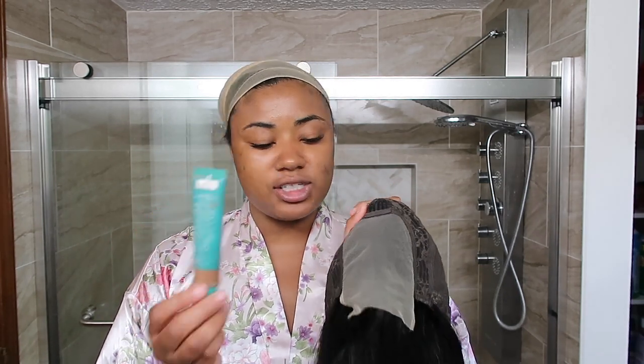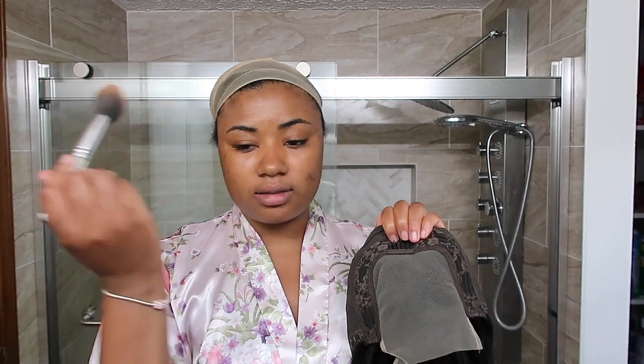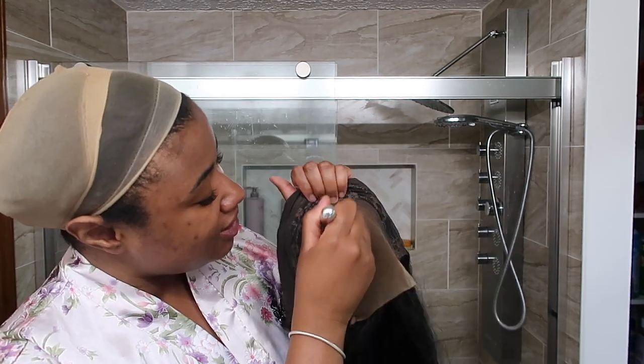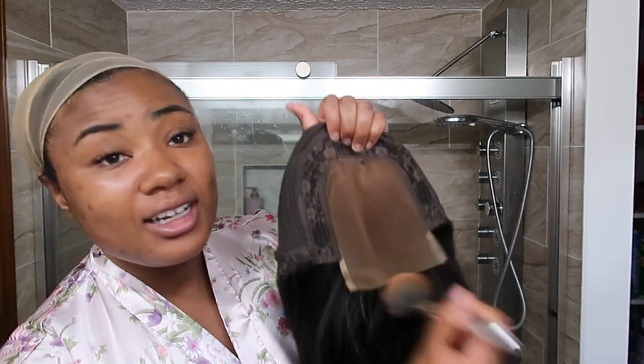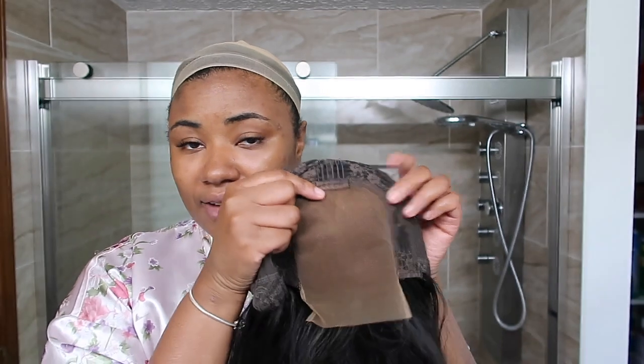It's giving transparent lace — this is not HD, this is regular lace. Since I didn't bleach the knots, I'm keeping this simple as a pop-on-and-go glueless closure wig. I'm using liquid foundation on the lace to cover those knots — my Buildable Blur from Thrive, a tinted CC cream with SPF 40. I love this especially in summer. I'm starting at the back of the unit so most of the product hits there, because hitting the front first makes your life difficult when installing.